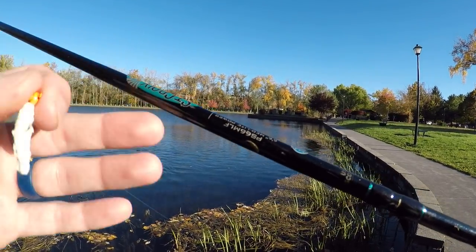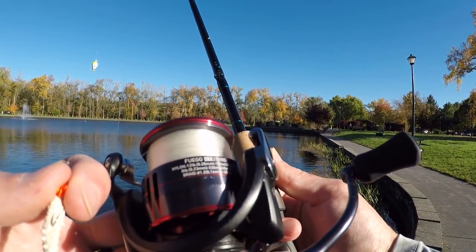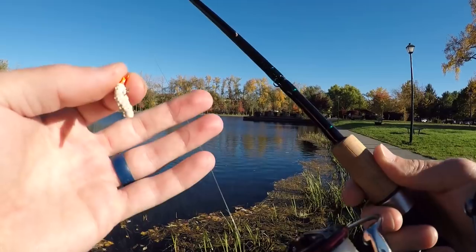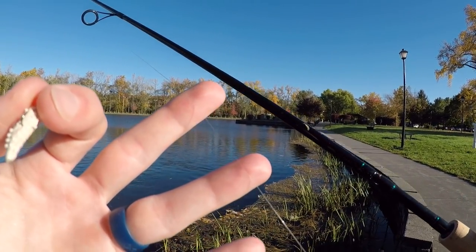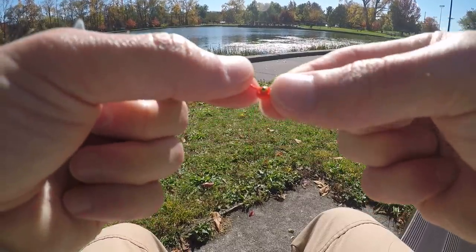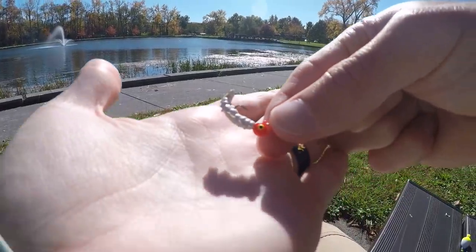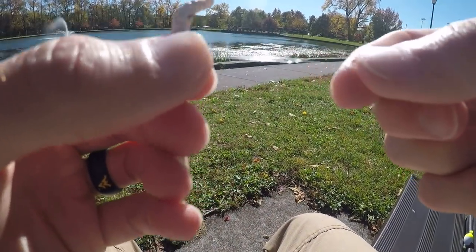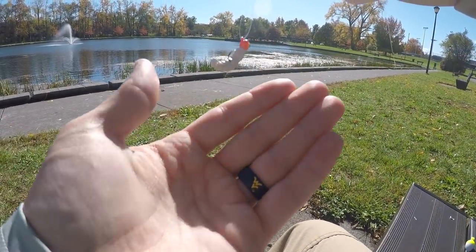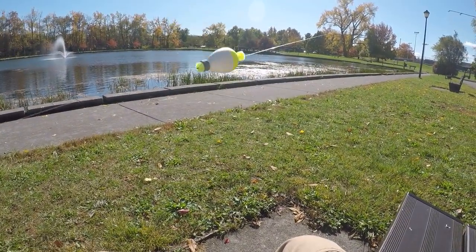I'm going to show you guys what I'm using real quick. Six-foot-six medium light St. Croix Premier rod, this is a Daiwa Fuego LT 2500 reel, and I'm using six-pound test P-Line fluorocarbon. This is what we're working with: a tiny little ice jig and these are Berkley PowerBait Honey Worms, just like that. I've got a loop knot so that way it always hangs horizontal, and I've got a weighted bobber.